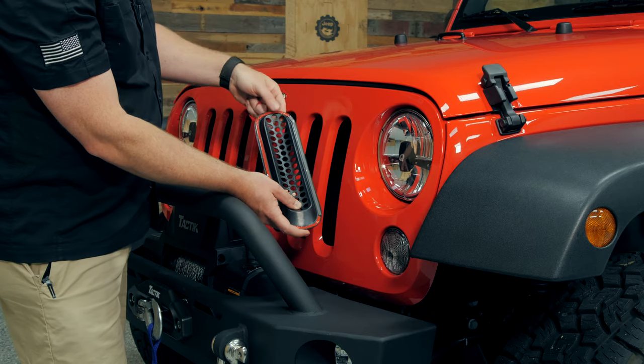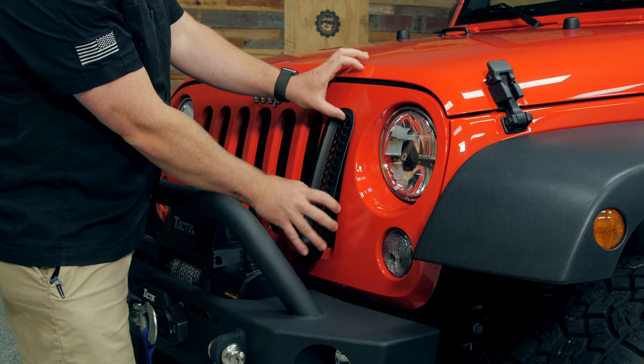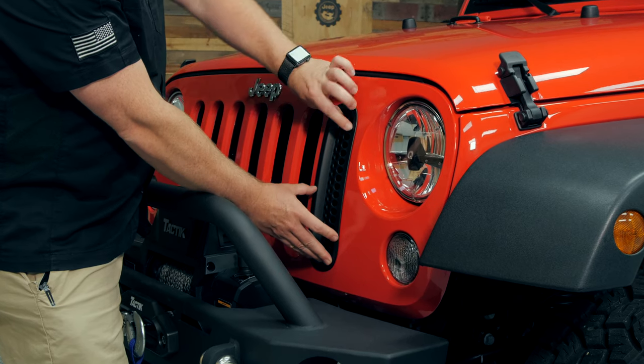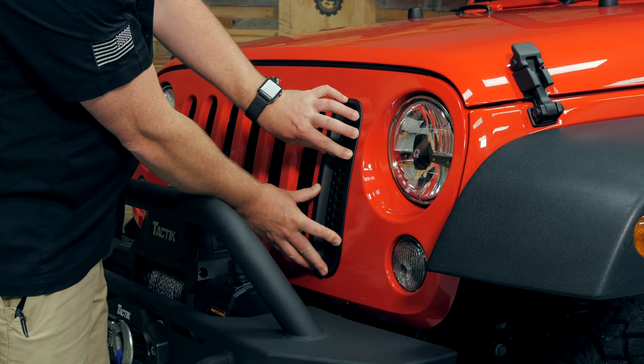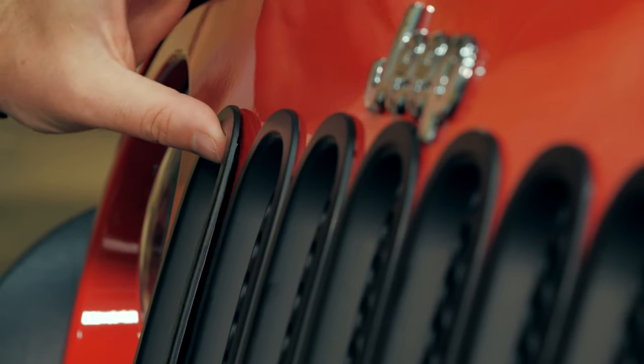Go ahead and start with one of the slot inserts. Remove the backing tape and position the grille insert into place — I find it best if you push it all the way to the top of the grille slot. Hold some pressure there for about 10 to 20 seconds to get a good adhesion. Then just repeat those same steps across all seven grille slots.